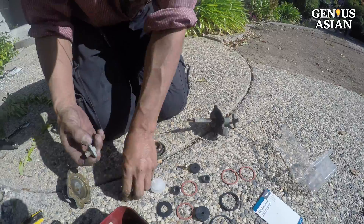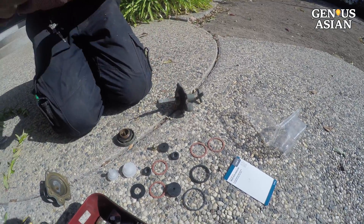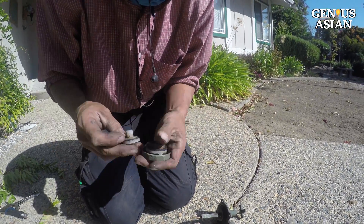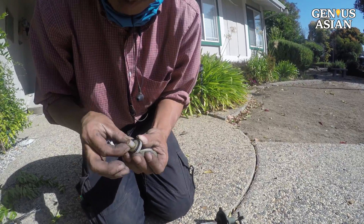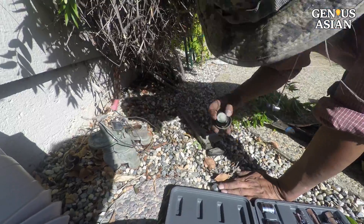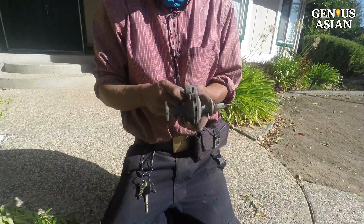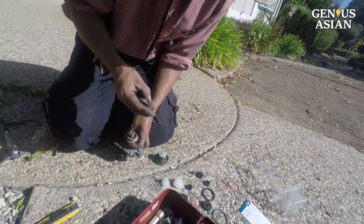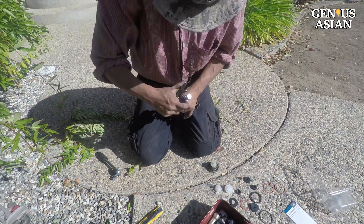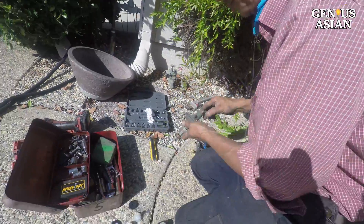Now, this is the time to remind you that as you're disassembling it, we suggest two things. One, lay everything out in order in a row as you take them off the valve, so that you know what order they came off in and what order to reassemble them in. And the other is simply take a video, so that if things get out of order or you're not sure, you can look back and see what came off first, second, third, fourth, and so on.